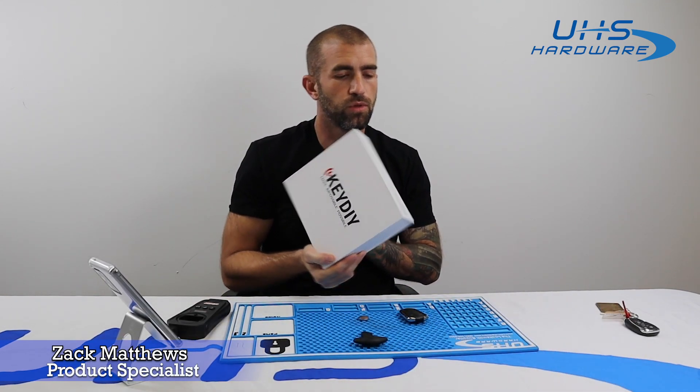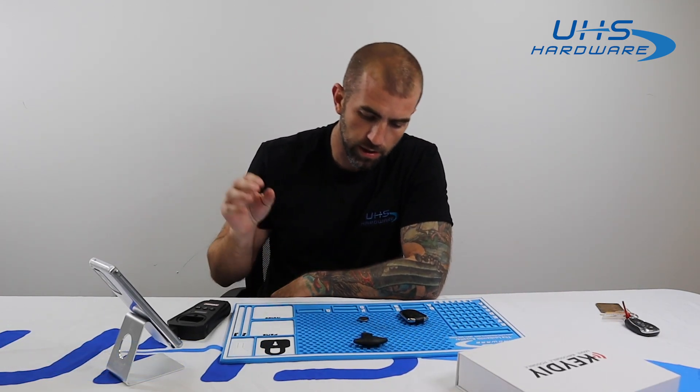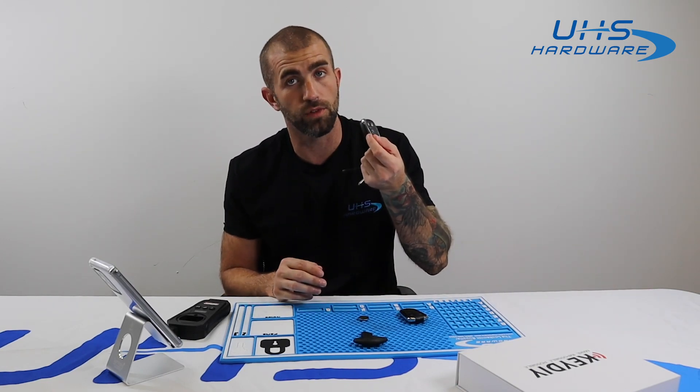Welcome, UHS hardware fans. We're going to be doing another video today on the KD-KDX2 remote generator and cloning tool. Today we're specifically looking at the remote generating capabilities of the device, and we're going to generate a smart key for a 2017 Chevrolet Cruze.